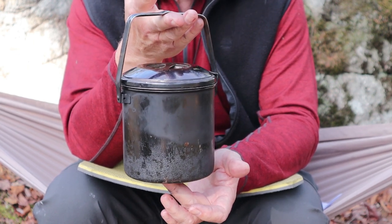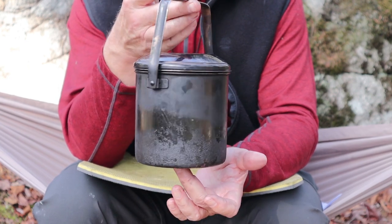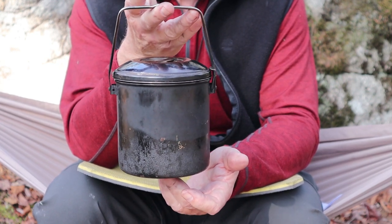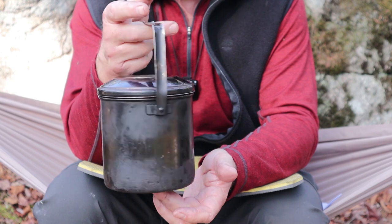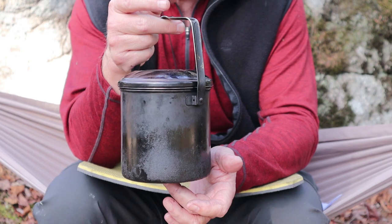I have all the Zebra sizes except the 10 centimeter. We're focusing on this 12 centimeter, which I've had for maybe 10 to 12 years and use a lot. But there are some minor things about it that can be a bit frustrating.